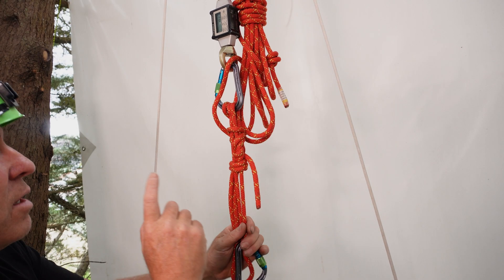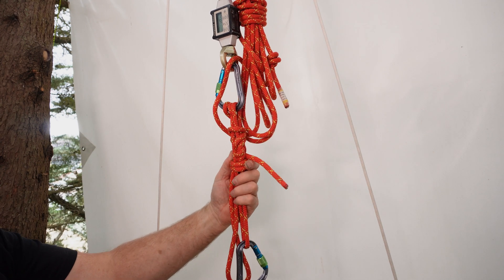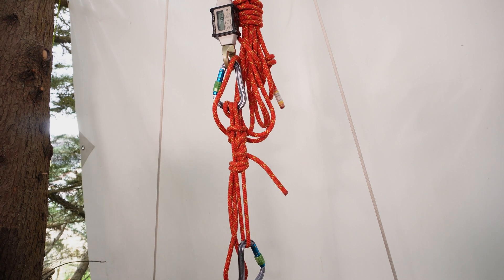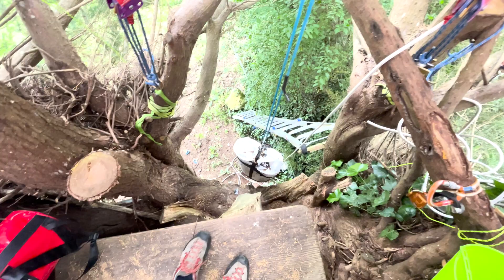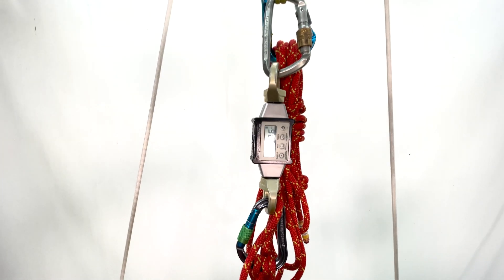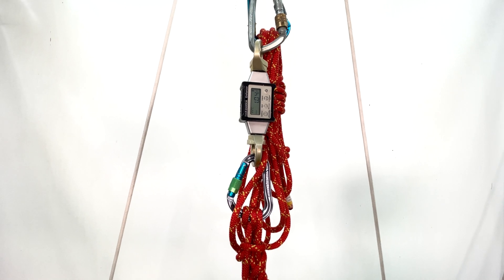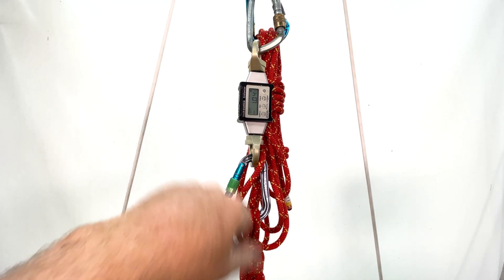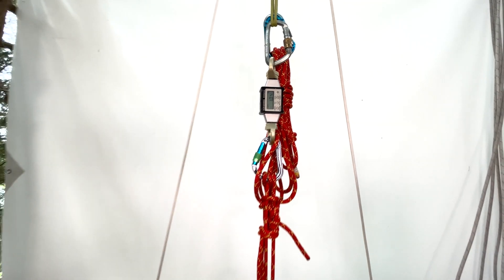What we've got here is a 2-to-1 load release hitch and we're going to be lowering it off. Down here we've got a 100 kilogram load — approximately 1 kilonewton. On the load cell here, if you can see that, it says 1.04 to 0.66. It's a Rock Exotica Enforcer sampling at 2 hertz. That's what we've got at the moment — just doing a trial with that.